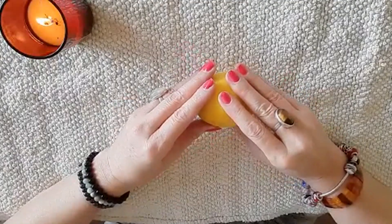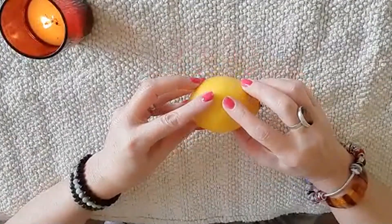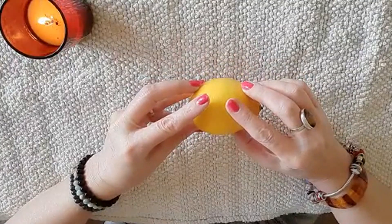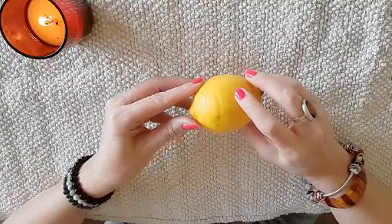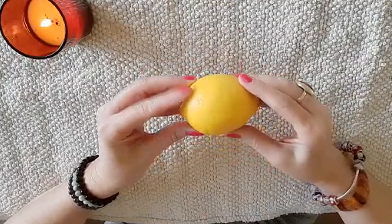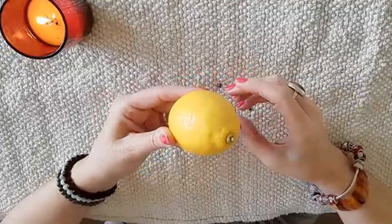Okay, let's get started. As I said, this is a very quick and simple spell to help you win the lottery, and the first thing we're going to use is just a lemon. You can get this from your shop or you probably have some in the fridge — just an ordinary lemon.